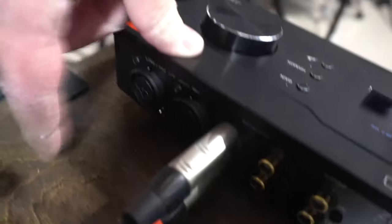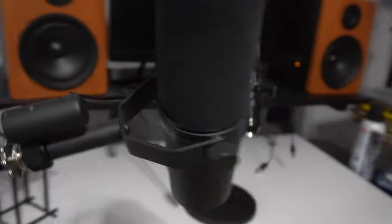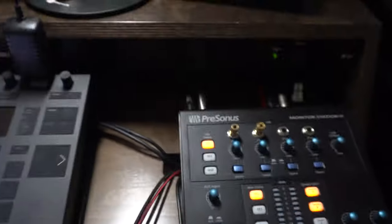Each of those jacks handles line level, mic level, and instrument level, so we've got two inputs I can use and I can plug any of my mics in. I've got my Rode NT1, my Shure SM57, and my drum mics over here that I've been experimenting with. I can plug any of those in right here.